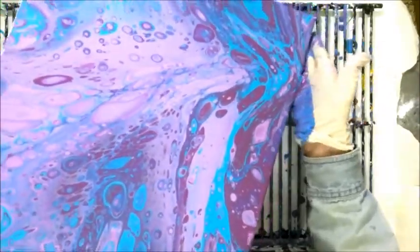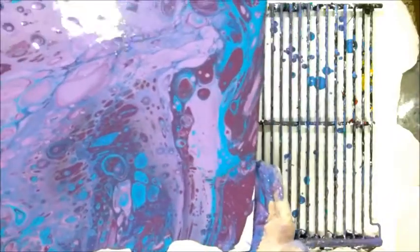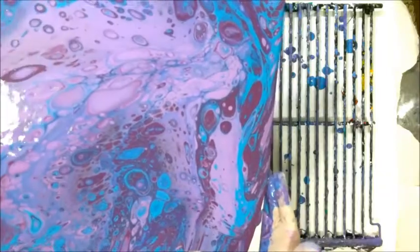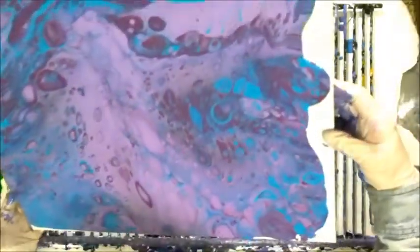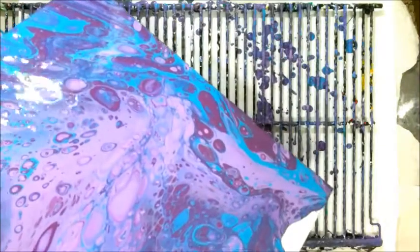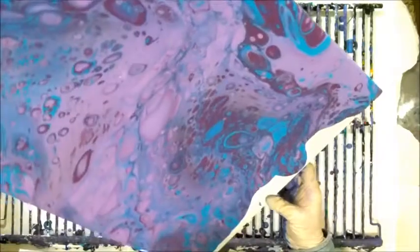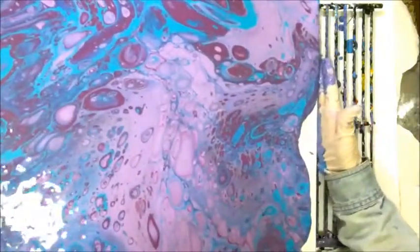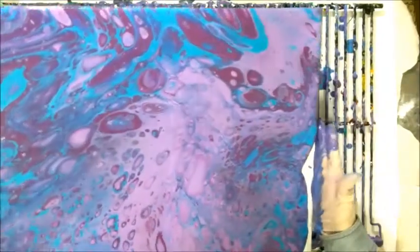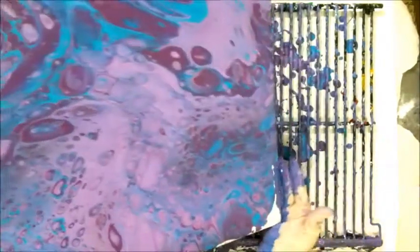I know I probably should — I need tape in the back, but I never have. It will be what it is. The thing about this is you can't control it, and that's the cool thing. I know I lose a lot of those cool blue cells, but I kind of have no choice right now.